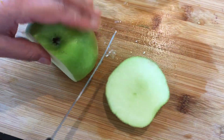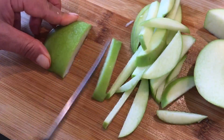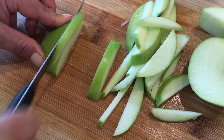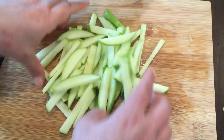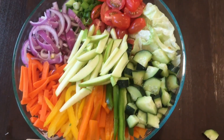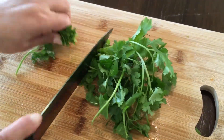Slice 1 green apple into long pieces. Then chop up some coriander.